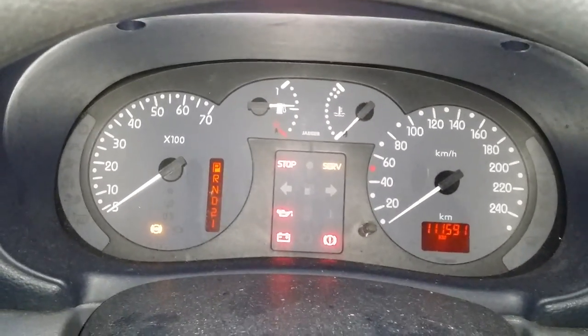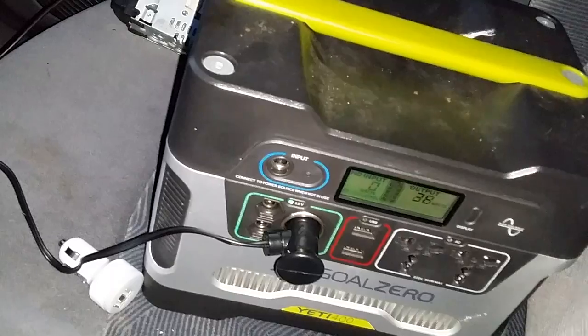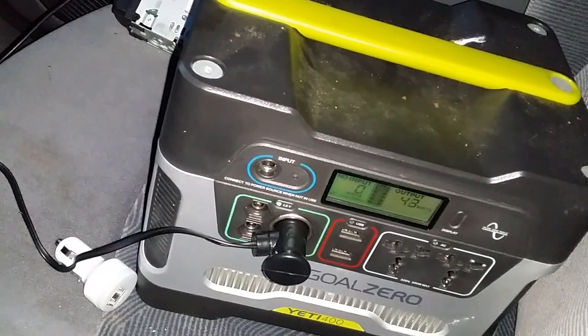I can see it went back up again — but by far not enough to power it up. Let me turn on the ignition and you'll see what happens. Yeah, it just instantly goes down and nothing, then up to 90.